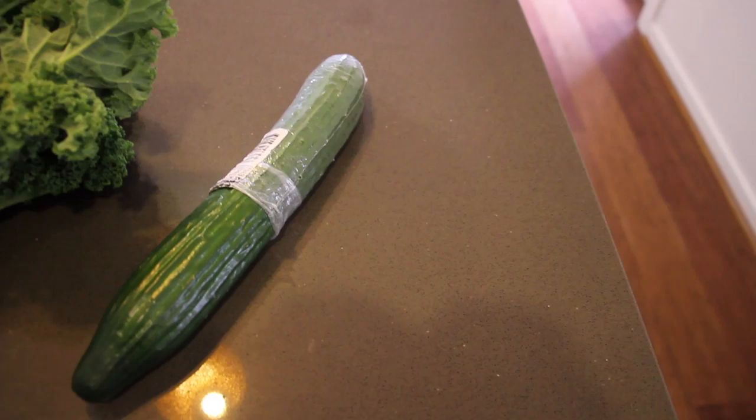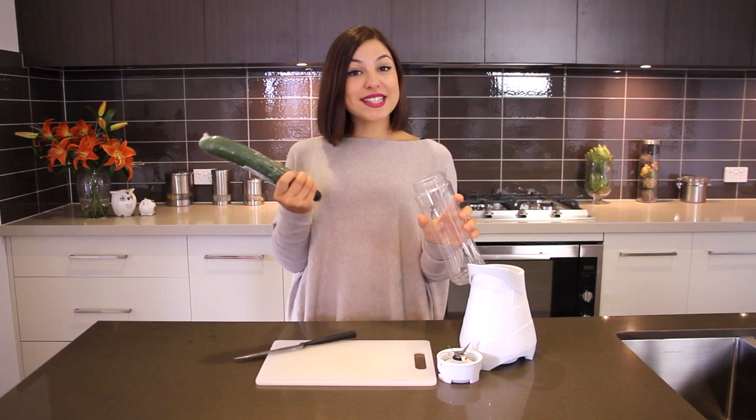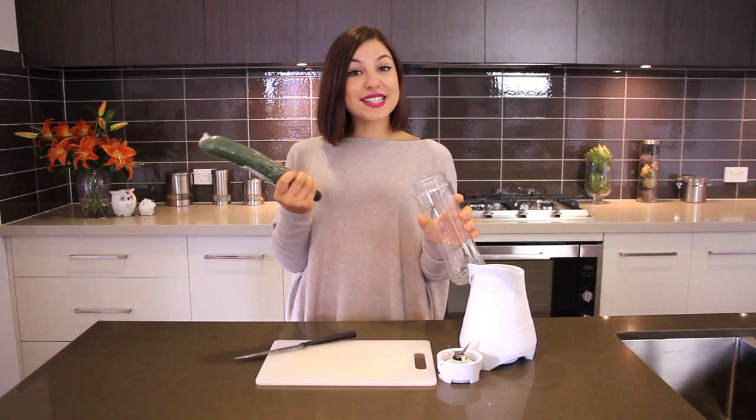In my smoothie I'm using cucumber, kale, celery, ginger, chia seeds. I don't like to chop up the ingredients because it makes them lose their nutritional value. I like to keep them whole and raw and preferably in their original packaging. So I start with a cucumber.